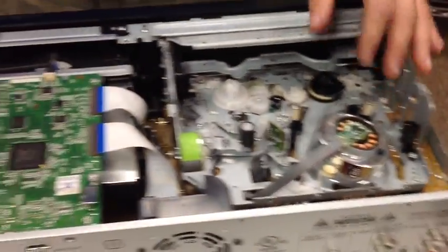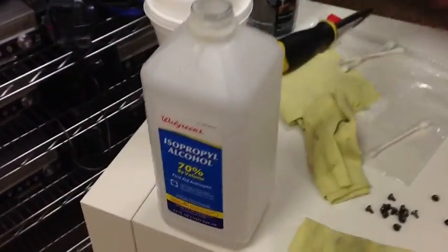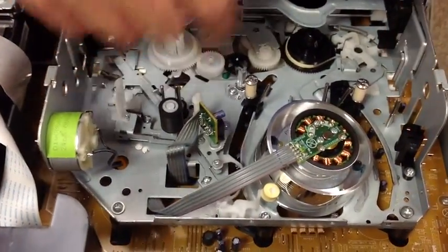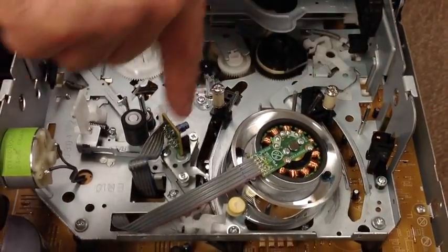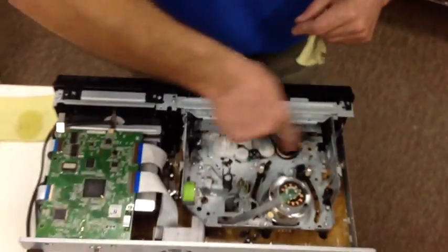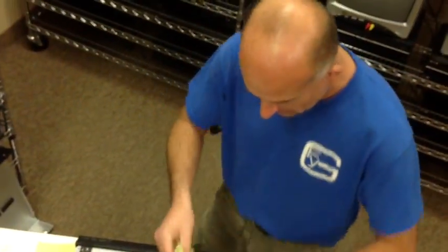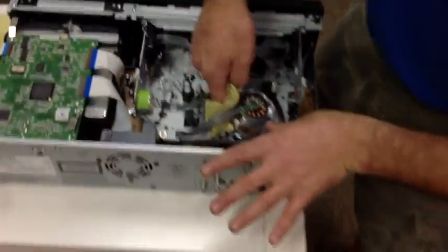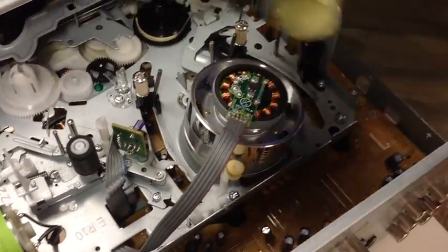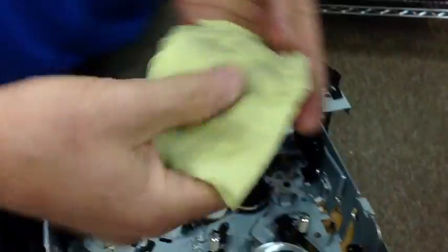Now what you want to do is take a dirty rag, because they put a lot of grease — when the tape wraps around the drum, there's a lot of grease on these what they call guides. Sometimes they build up around the drum, and if you get a tape stuck in here, the grease gets on the tape and then it starts catching on the drum. So you got to make sure you clean the drum off too. Wrap around both sides of the drum with your finger, and as you can see there's a lot of that stuff on there.